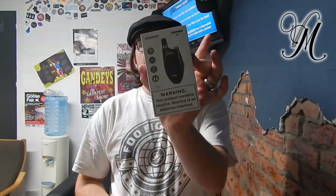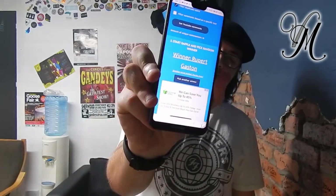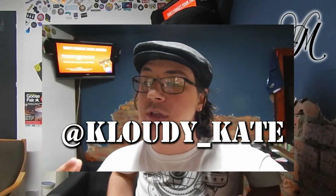Now, the Romeo winner. The winner of the Romeo Stars kit was Rupert Gaston — congratulations dude. You've got to message me on Facebook, Instagram, or email in regards to talk about shipping. Congratulations! I also owe an apology to Cloudy K — Cloudy with a K on Instagram — because I meant to give her a shout out for correctly guessing which device the Stars Romeo was, and I forgot. So there's your shout out to Cloudy K — don't forget to give her a visit on Instagram. Username is down in the description with a direct link.